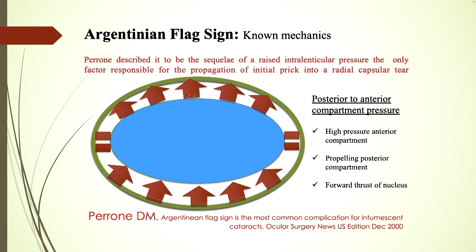What happens is there is a posterior to anterior compartment pressure gradient — high pressure in the anterior compartment propelling the posterior compartment — followed by a forward thrust of the nucleus. As per their studies, Argentinian flag sign was the most common complication in the intumescent type of pearly white mature cataracts.